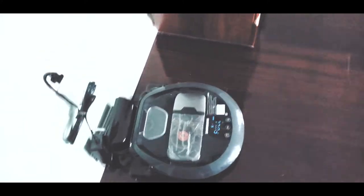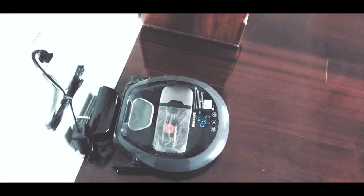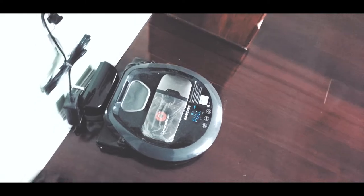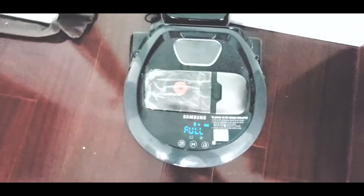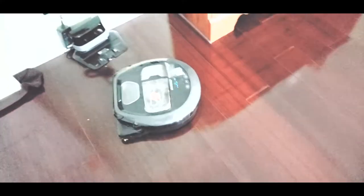Mayumi, I will turn on the robot. Come, turn on the robot so the robot will clean the room. She's scared of the robot. I will turn on the robot so the robot will clean the room. The robot is cleaning the room now.